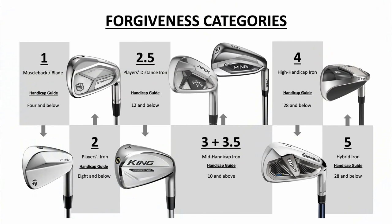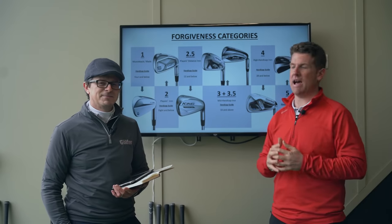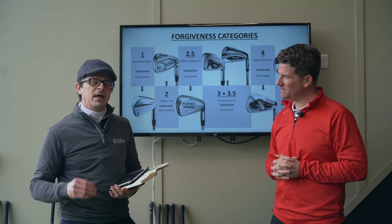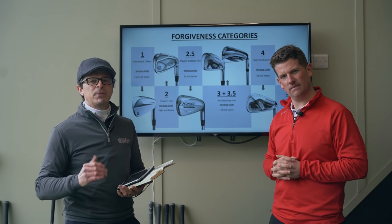Category four covers guys who are relatively new to the game as well, and then category five would be your ultimate forgiving hybrid iron. So that's how we break each of the irons down. Let's move on and look at how the 14 different irons in the category three to three-and-a-half range compare.